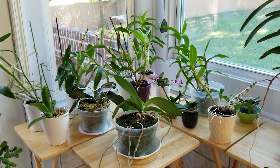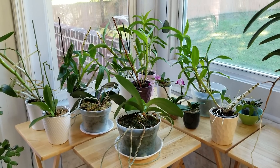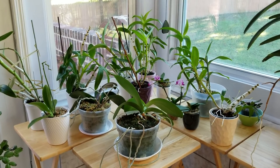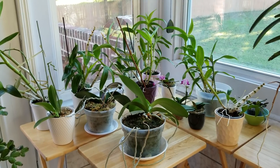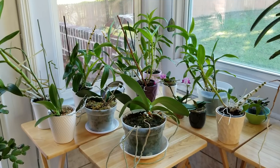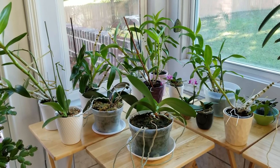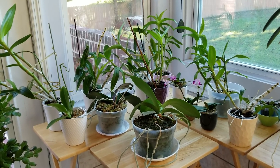These orchids here — most of these are my dendrobiums that are in moss, and also some phals that are in moss. These are all in either New Zealand sphagnum moss or Better-Gro orchid grade moss, and I have these sitting in front of these eastern facing windows so that they get plenty of morning sunlight and also some dispersed western light. So they get plenty of light through the day.